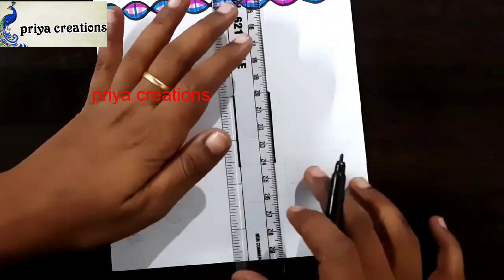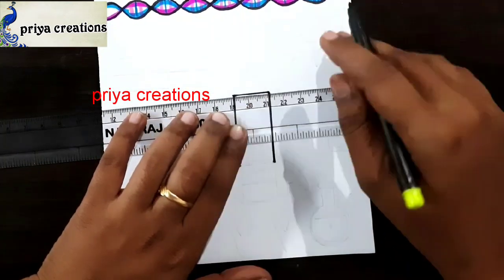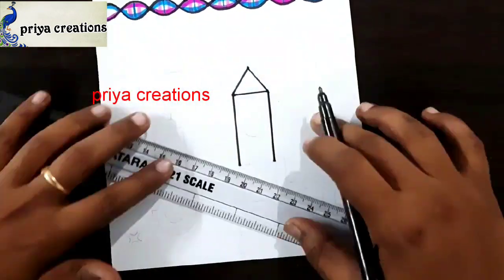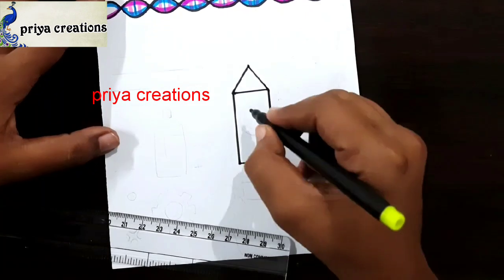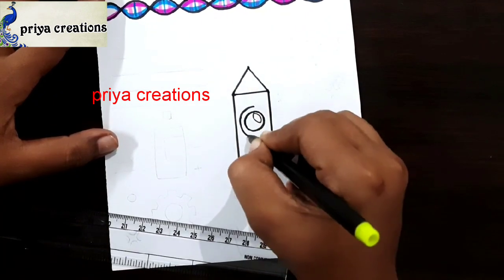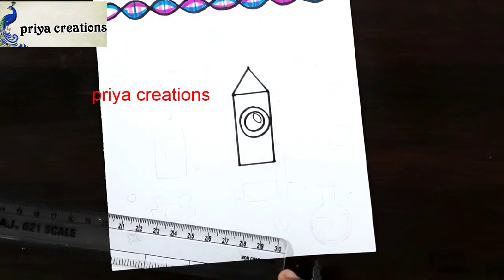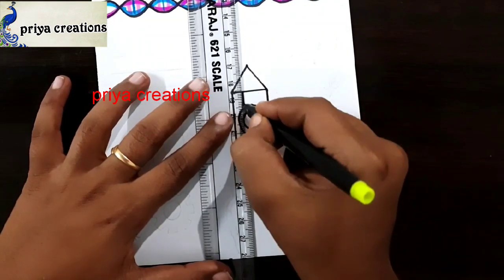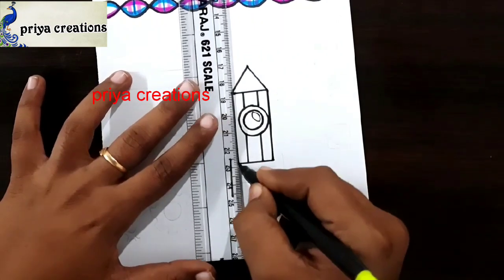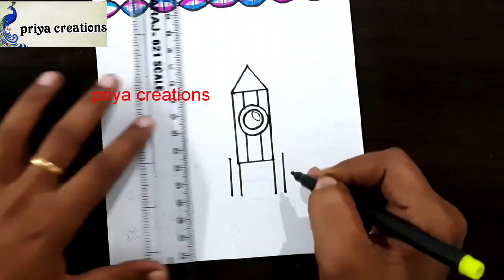Here is a triangle shape. I am using a scale and black color sketch pen for these lines. Draw a design like this. Draw small lines like this.